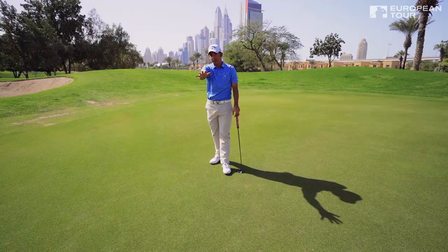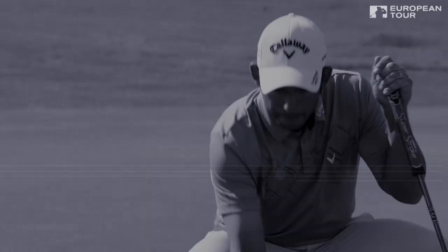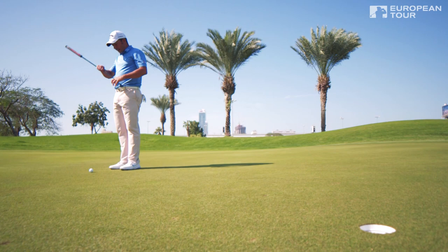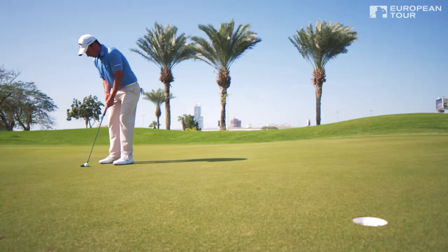A couple of important things: I look at the whole green and what it's doing. When I arrive here I just pick a spot two or three feet in front that I want the ball to go over on the path. The line on the ball has to be aligned with it — easy. And then I make sure that the right shoulder does its job.